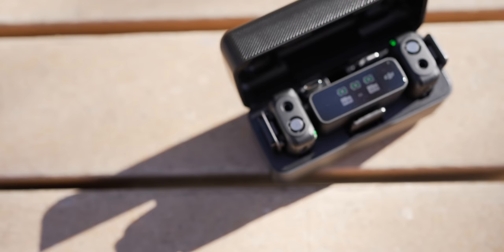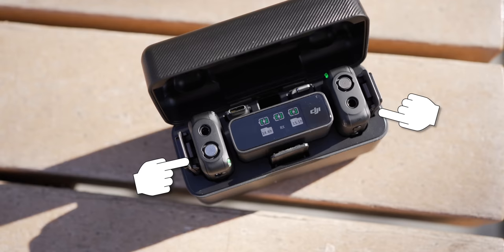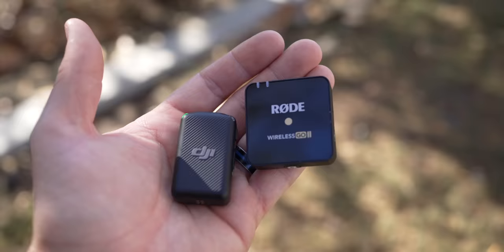Before we dive into section one, let's talk about why you would wanna use the DJI mic. This is a microphone system that has two wireless microphones and one receiver. It's very similar to the Rode Wireless GO 2. However, the Rode Wireless GO 2 had some different issues and DJI has solved a lot of those with this system.